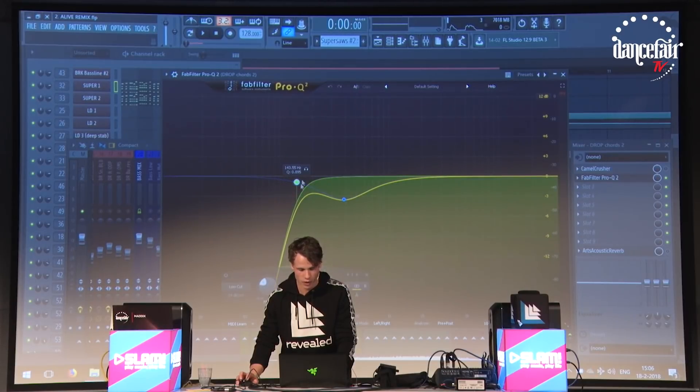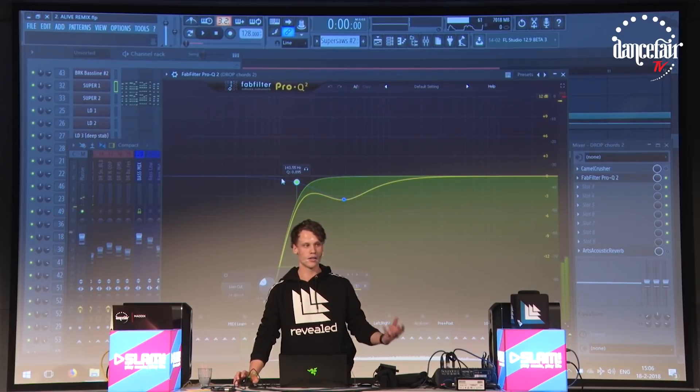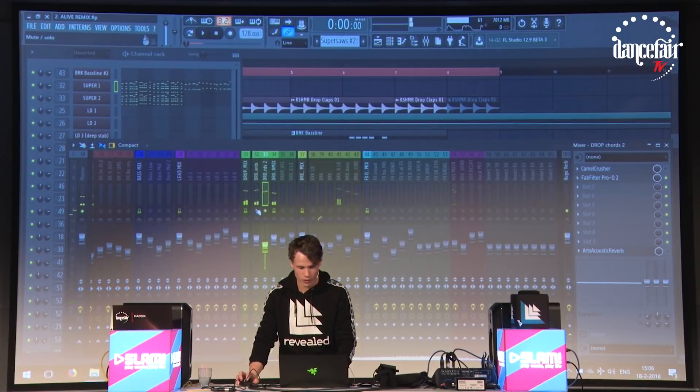Also I'm cutting out the low end a bit, because I'm adding a new layer later for that to control it better. So these two together — it's already quite full.